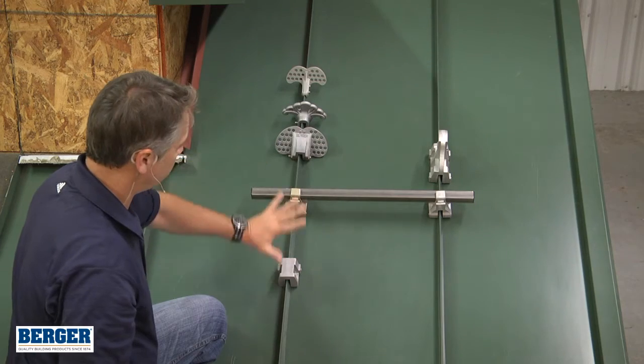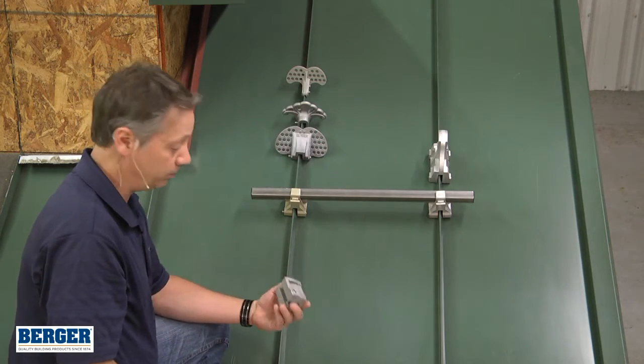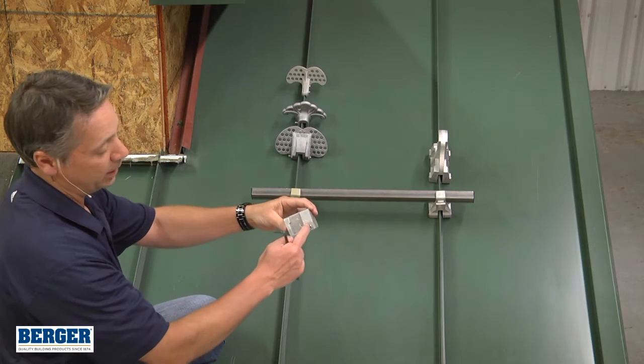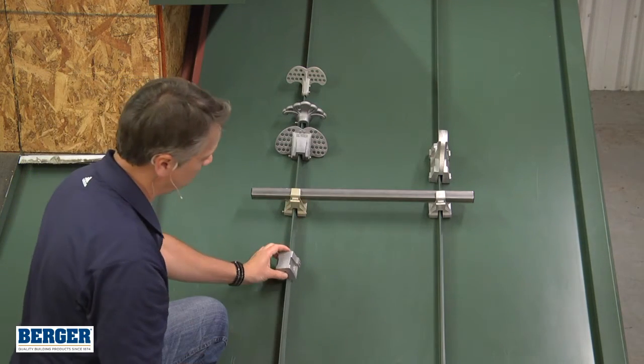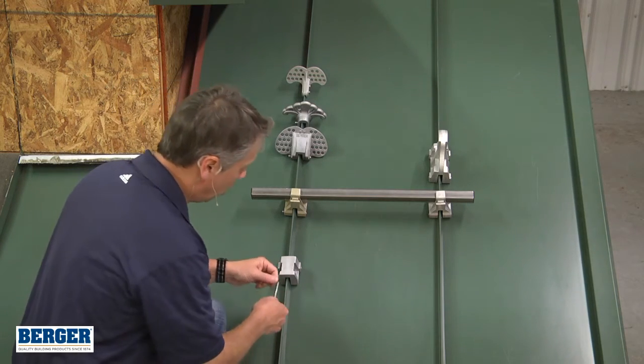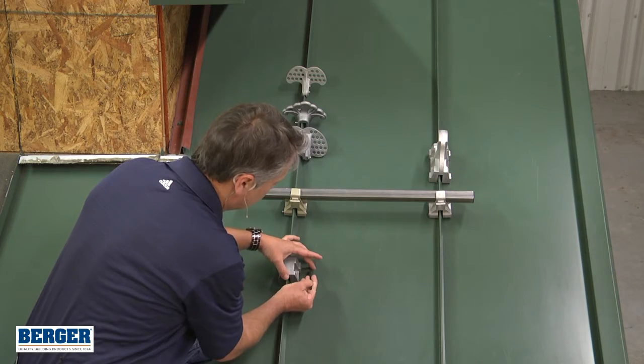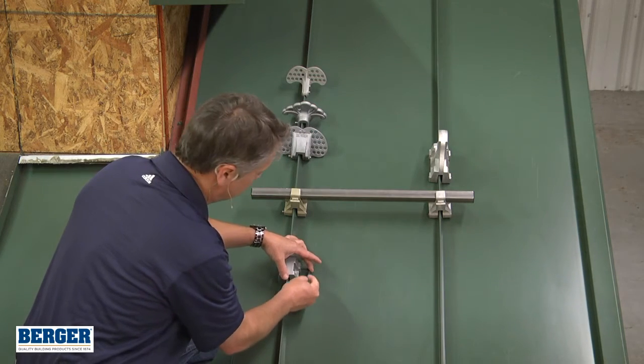All these guards have set screws that we want to clamp onto the panel. Now the S-casting only has a screw on the high side, so we want to make sure the screw is facing up. We start tightening the set screw by hand, and only the first one do you have to tighten by hand.